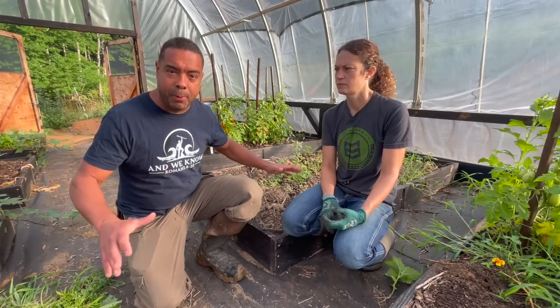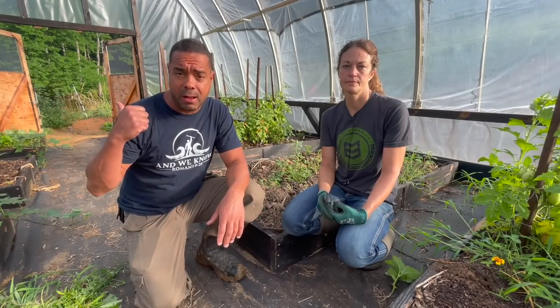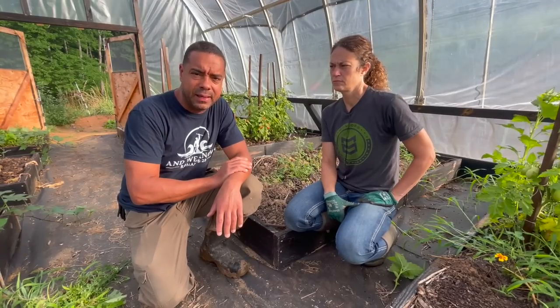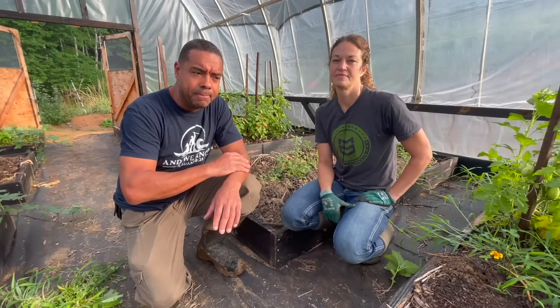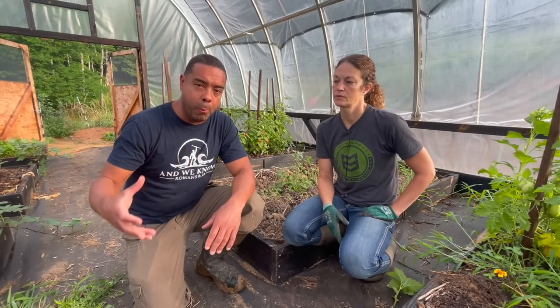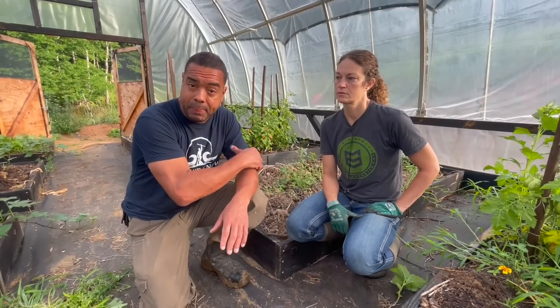Now we're going to do a couple of things in here today. Number one, we're going to retrofit this. We're going to try a simple means before we go with the nuclear option. That simple means being that we got some of the 18-day compost that we produced a little while ago. We're going to take some of that and we're going to dress the top of this. The cool thing about having some of this compost that isn't completely off and running yet — it's not actually complete compost, it's still in the composting process.